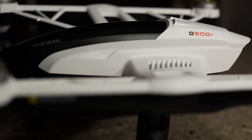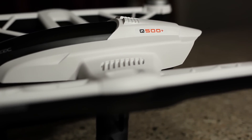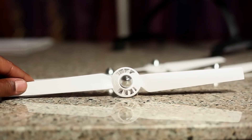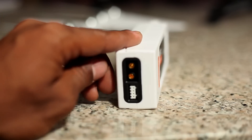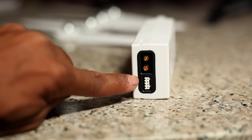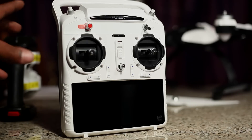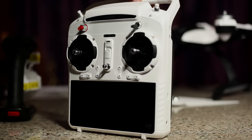The Q500 body, as you can see, is still 22 inches in length. The props are 13 inches. The body weighs about 40 ounces without battery and payload. It's running on the 5,400 milliamp LiPo battery. The transmitter is a 10-channel, 2.4 gigahertz with 5.8 gigahertz video downlink — that's the S10.